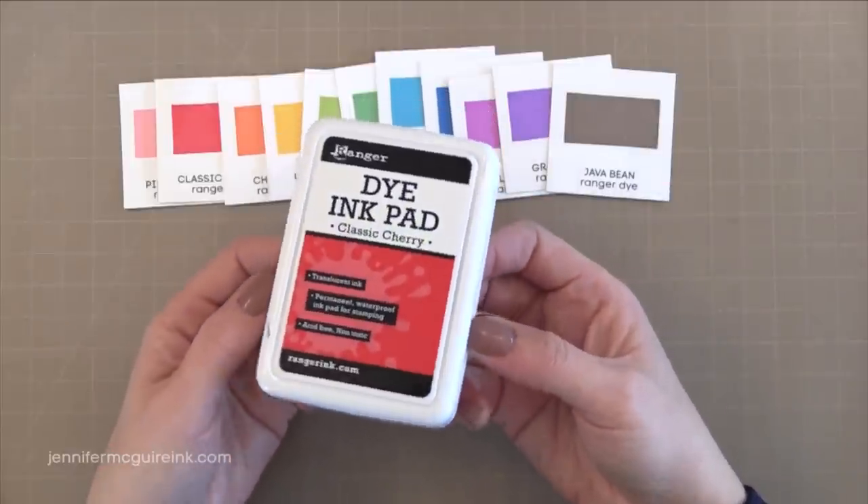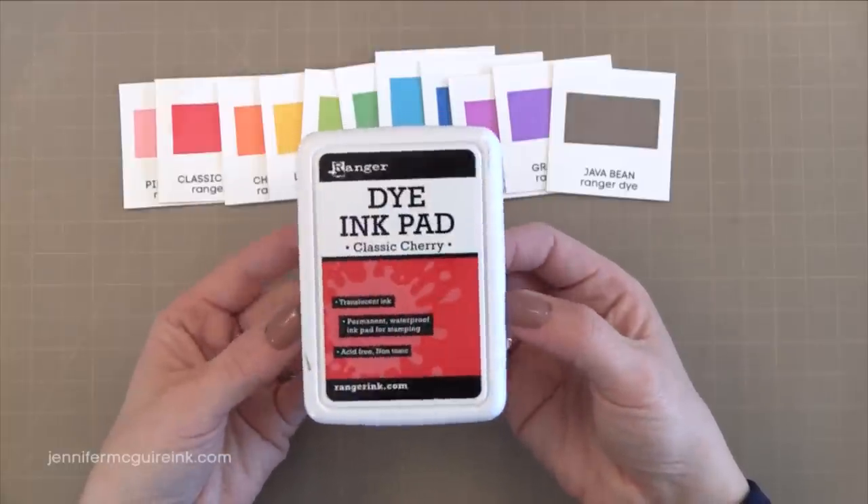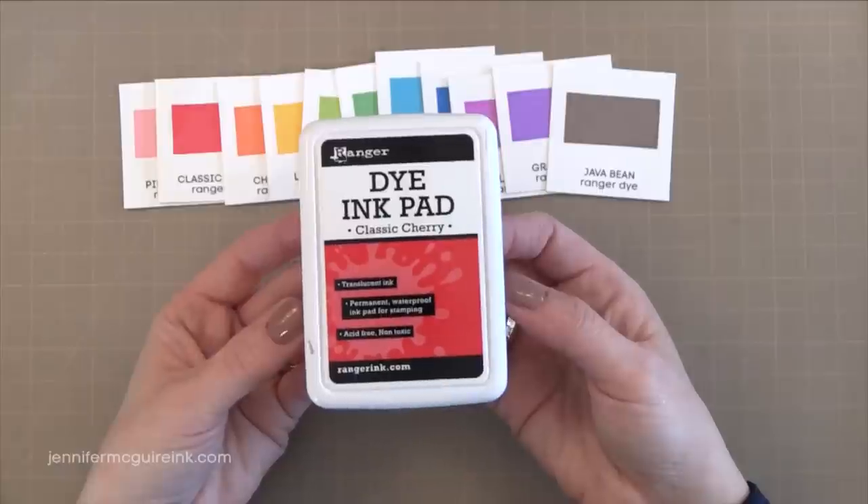Ranger is another company that always offers high quality products. They're made in the USA and I just think they're a great company and I'm so glad that they've delivered such a great ink with this collection.